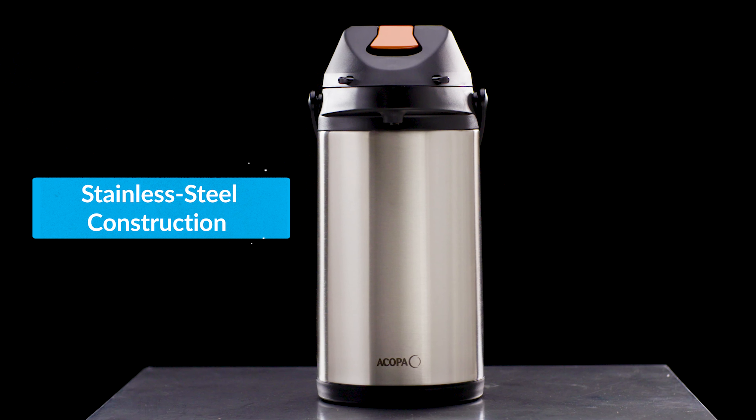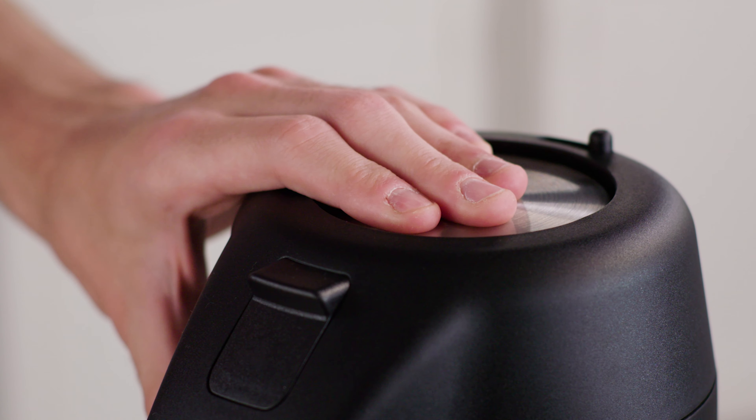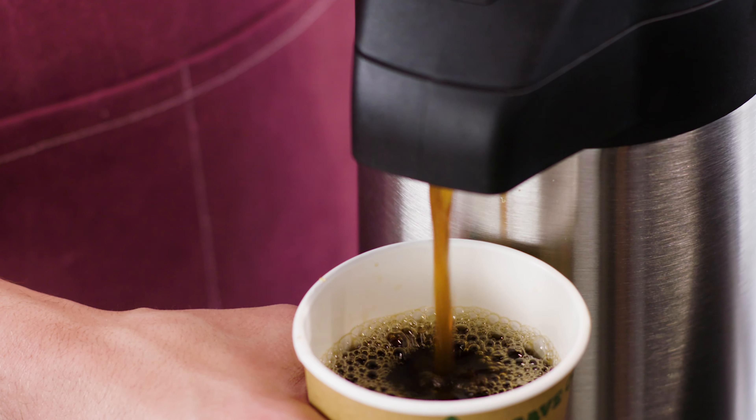The airpots feature a stainless steel construction with a metal lever or push button. Their sleek head style adds a modern touch to any beverage station.